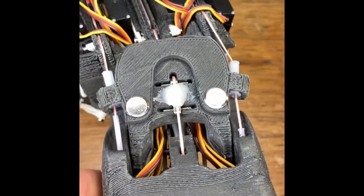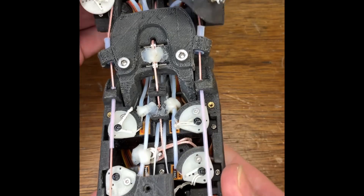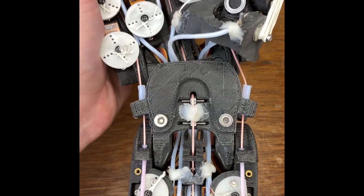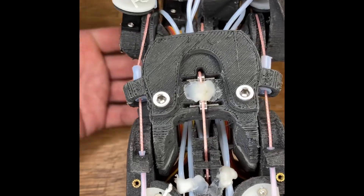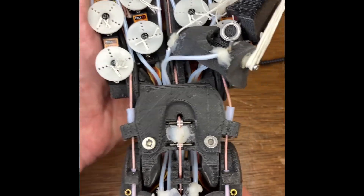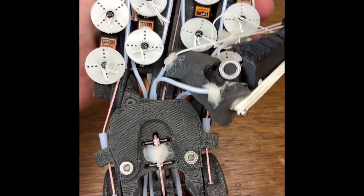A nice structure, nice mechanism. All the ligaments are ball-raced and all the joints are ball-raced. And the only sliding contact is PTFE on polished Dyneema.